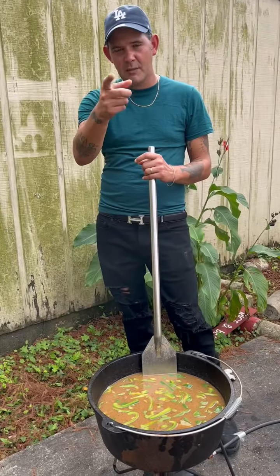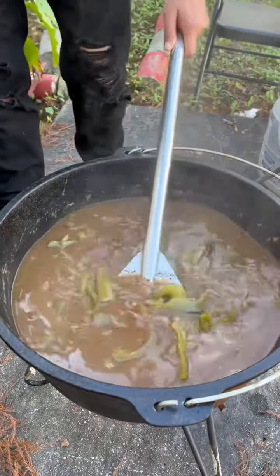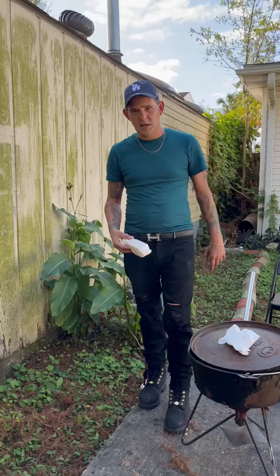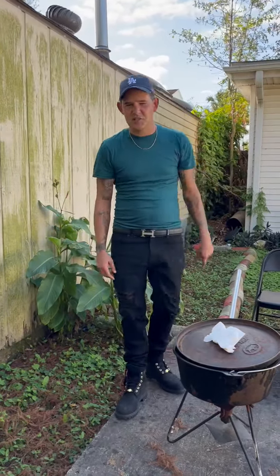Put the lid on there for about 20 minutes, let it simmer, let it thicken up, and it'll be ready to go. Check that out — your food's done y'all. All you got to do now is get you some crackers and some rice.